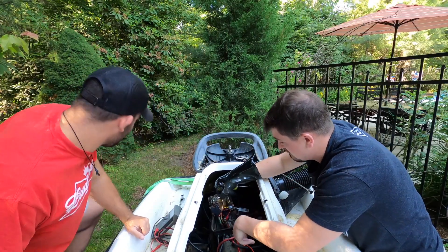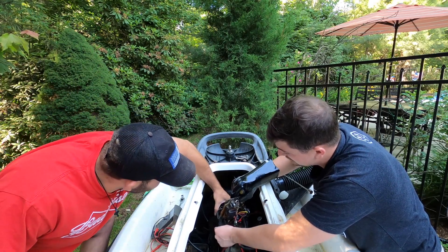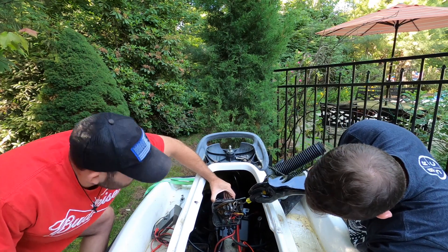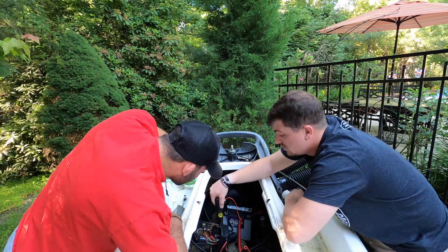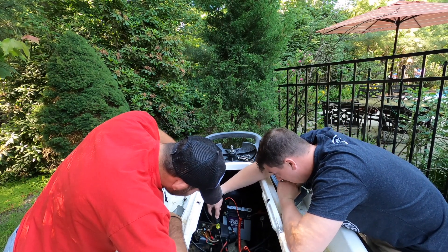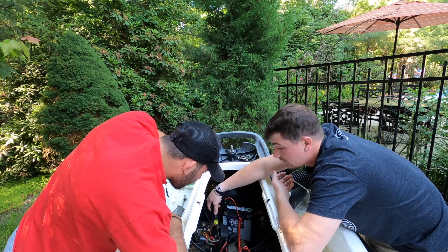So you just want to jump across those two terminals? Yep. I'm gonna hold this — plastic. Nothing. Nothing. Nothing. Okay, that means no power is getting through, or it leads me again to the starter not having a ground.